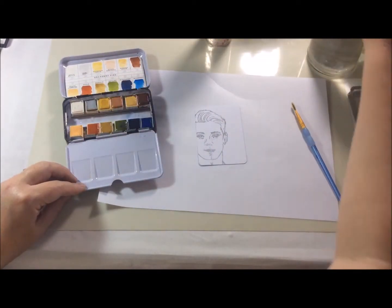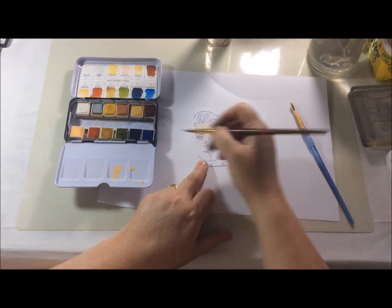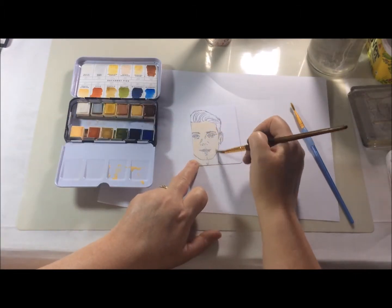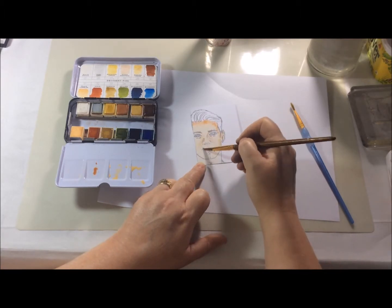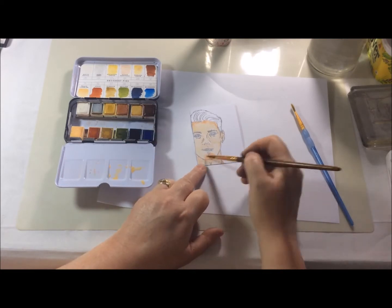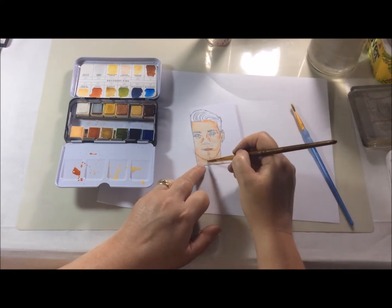The watercolours are from Prima and the set is Decadent Pies, which is a set I chose specifically for all the skin tones and hair tones that you get within the set. I'm no watercolour artist so most of my watercolouring is very much just put it on the page. I started with a lighter skin tone and then I just add a slightly darker tone around the edges, around the nose areas where it would naturally be darker — so it's really just going by instinct rather than any sort of skill at all.